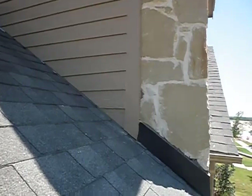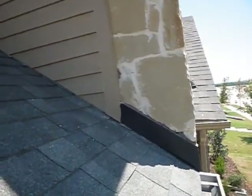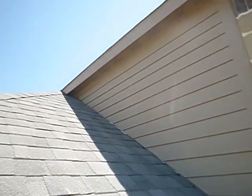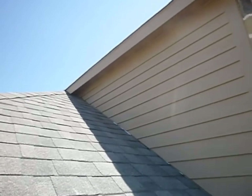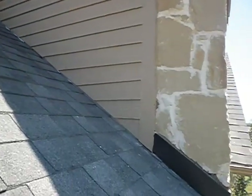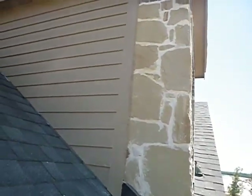The siding, where it meets the roof covering — that's flashing, the dark stuff. But this wooden siding is supposed to have a two-inch gap. Up here it's probably not so bad, but when we get down here it's getting awful tight. That's not a two-inch gap between the siding and the roof covering. It's just not.